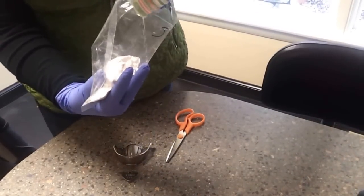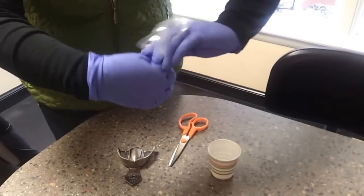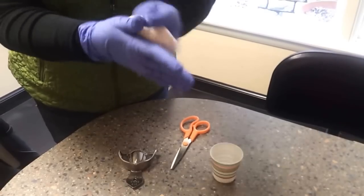Add that to the bag and secure the top so that no alginate comes out. You're going to wet all the alginate until everything is consistent.